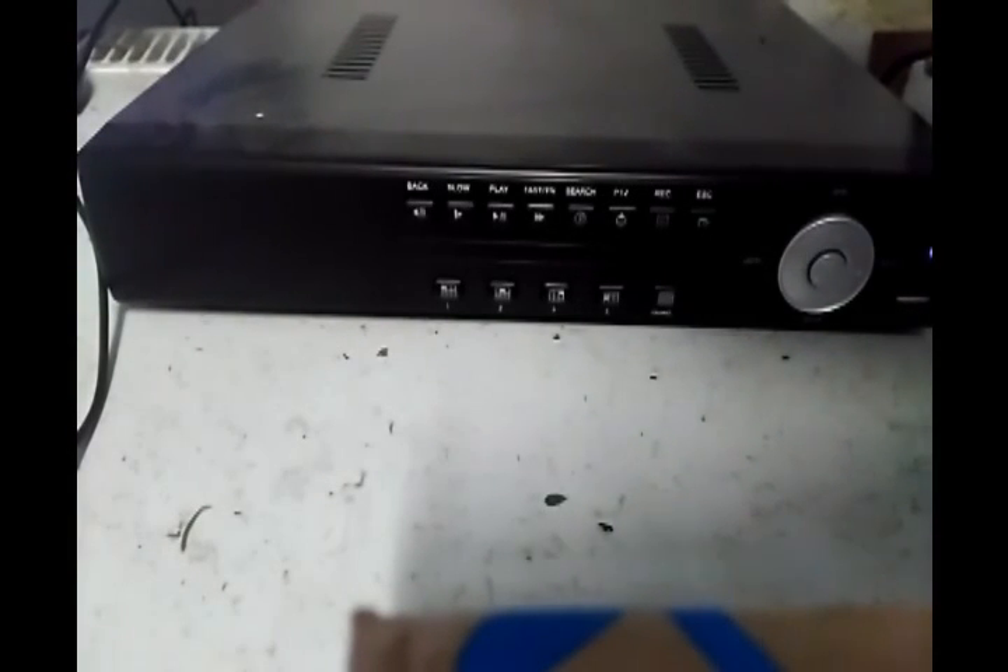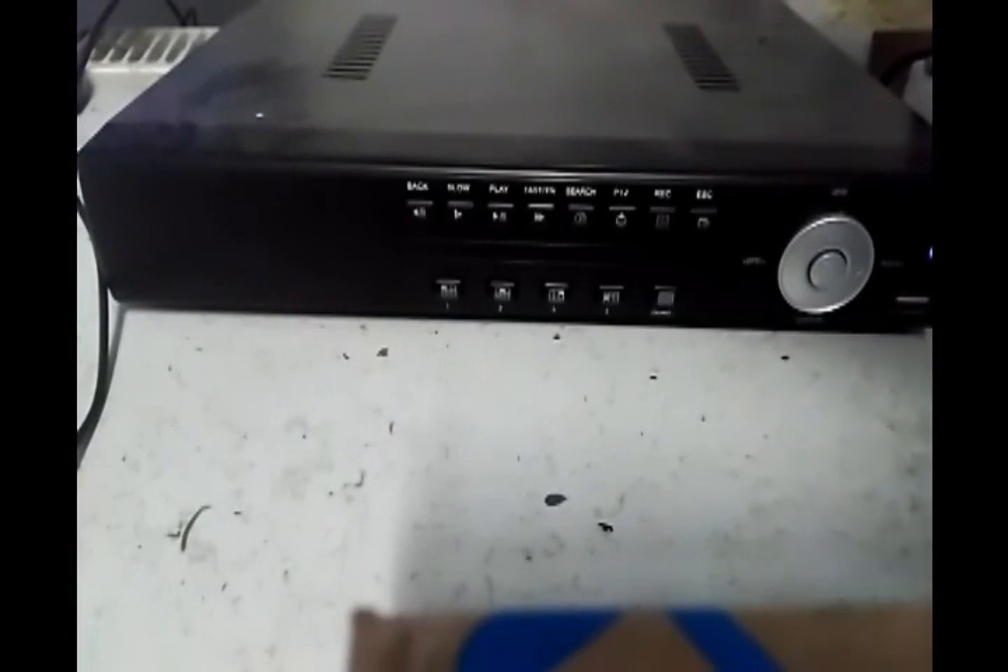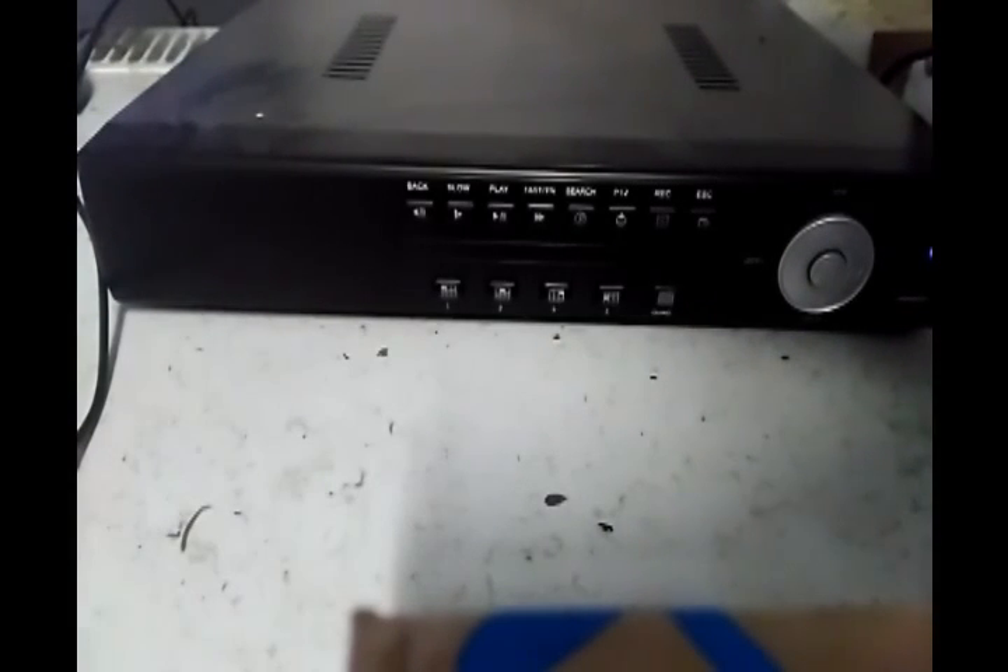This DVR runs on embedded Linux and has quite a few good features which I've been quite impressed with, especially for the price — about 40 quid from eBay. It has the ability to record eight channels simultaneously at 960H or even full D1.